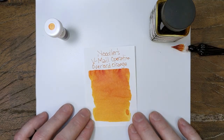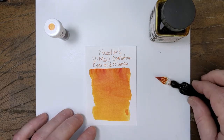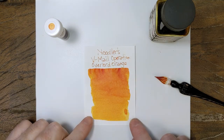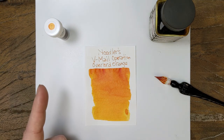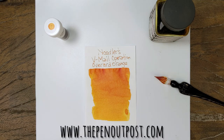Operation Overlord Orange — it's a neat orange, worthy of a look for sure. I don't know if, if you already have Apache, it's worth having both colors. But it's an interesting orange. I'm warming up to it. Anyway, it's available with a three-milliliter sample and a three-ounce bottle at the Pen Outpost on eBay and thepenoutpost.com.